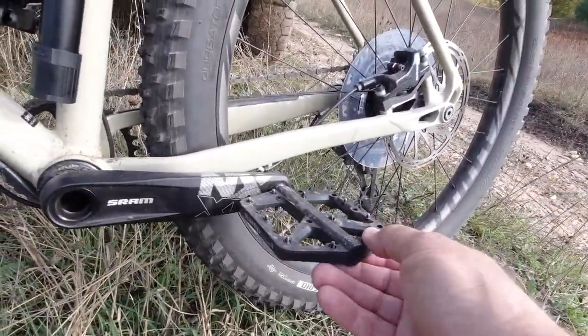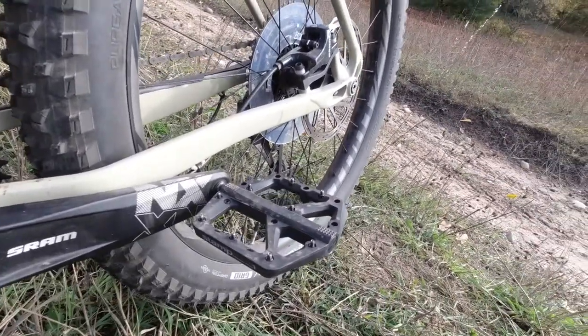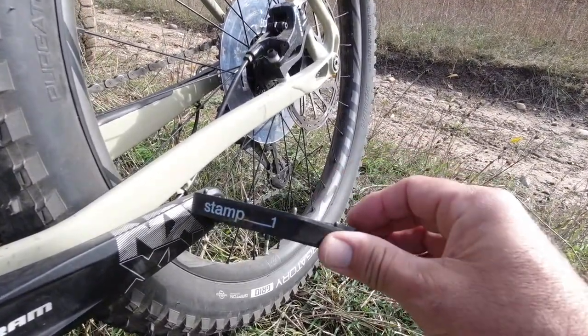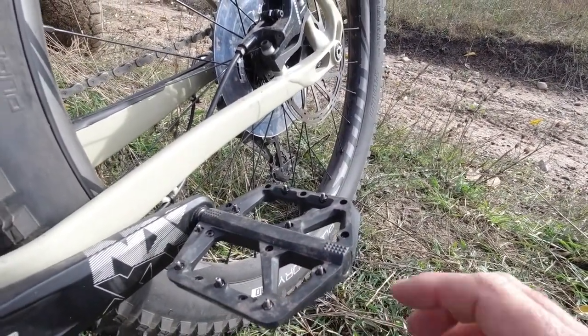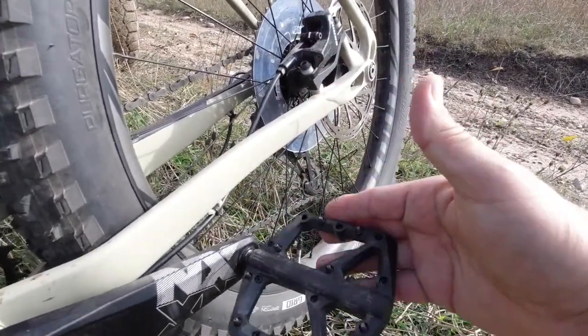These pedals are clipless — I used to ride road bikes and was always clipped in, so this is nice in that you have freedom to get your feet off. They do have these aggressive little screws to help grip the bottom of your shoe, but when your foot slips off the pedal and the thing goes down your shins, you will pay dearly for it — and I know that from experience. So that's a quick look at my overland bicycle. When you get out there and you're at the end of the road, make sure you have something to keep exploring. Keeps you healthy, be safe, and we'll see you out on the trails.